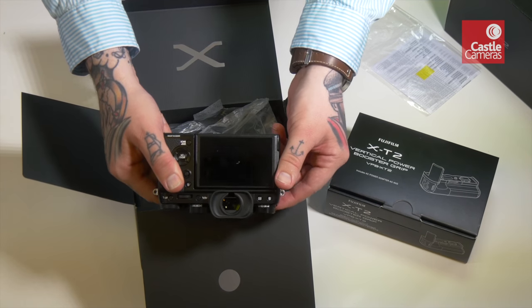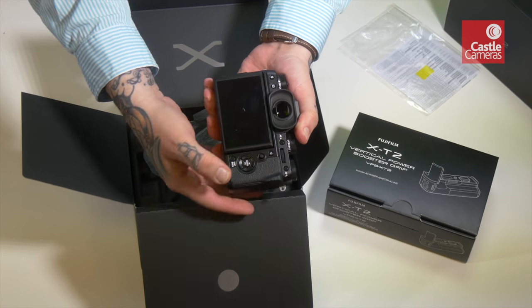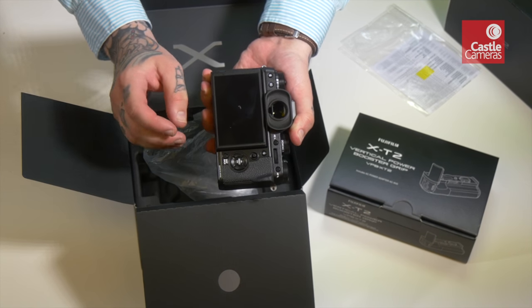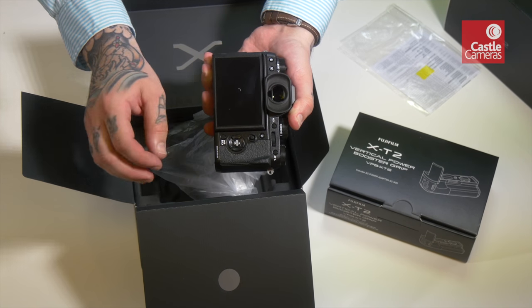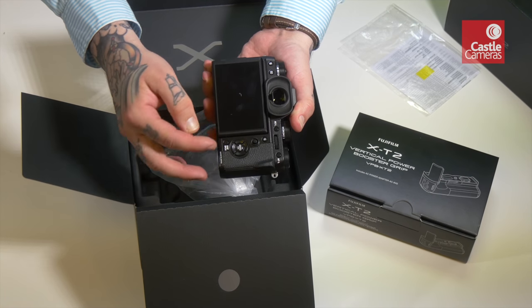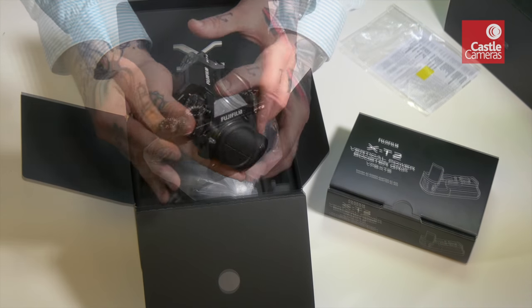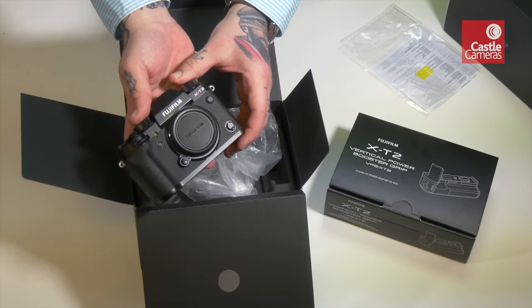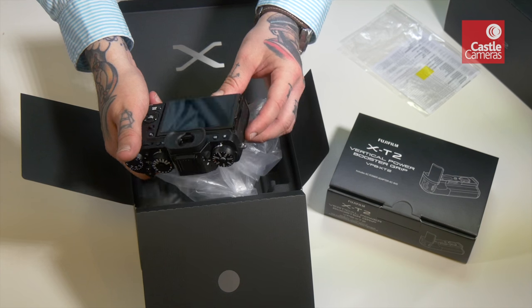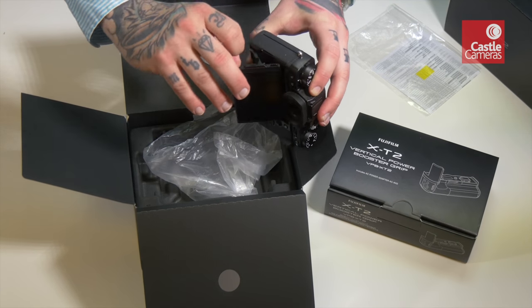We have the fabulous joystick from the X-Pro2 which makes AF and all those kind of functions very much more accessible. These buttons have been improved as well - they're slightly larger so they're much easier to press now. Otherwise it looks very similar to the X-T1, which is obviously no bad thing at all because it was a great camera.